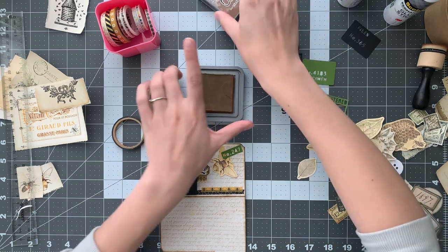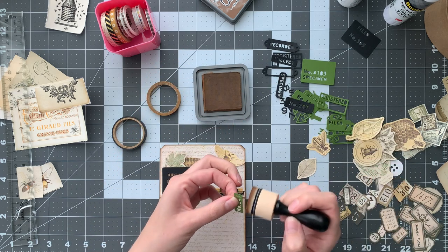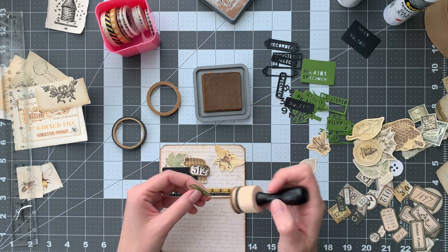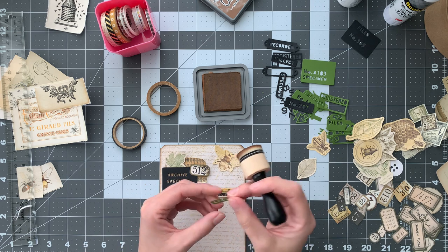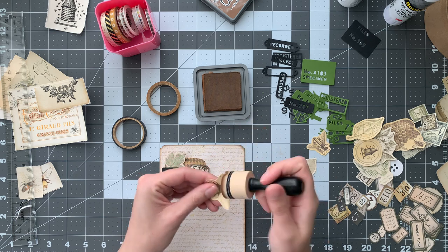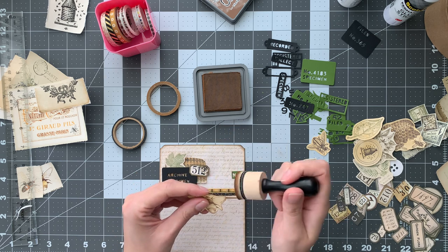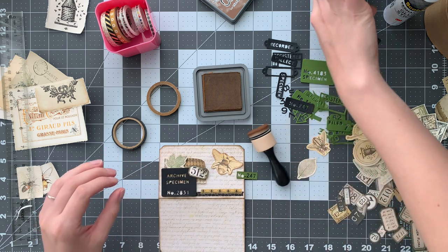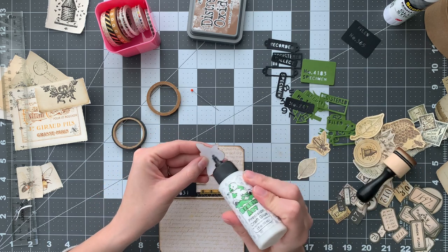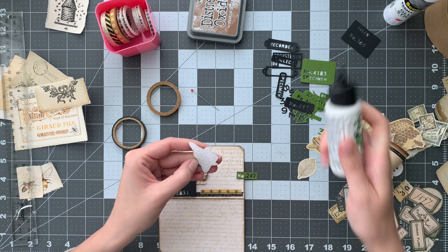I finally invested in a larger Vintage Photo Distress Oxide this time because I'm really interested in getting into mixed media — playing with water and Distress Oxides and maybe getting into some of the backgrounds people create with Distress Oxide. I'm really excited to try that, and I needed it in an Oxide anyway. Plus I use it a lot so it's nicer to have a bigger one. I love bees — they're so cute. Well, not in real life. Images of bees are really cute.